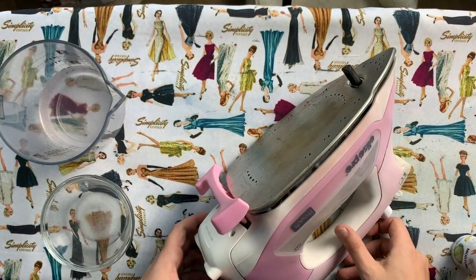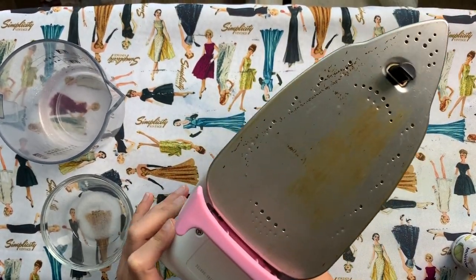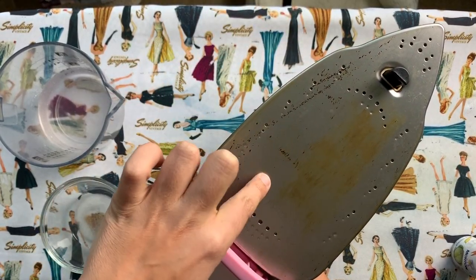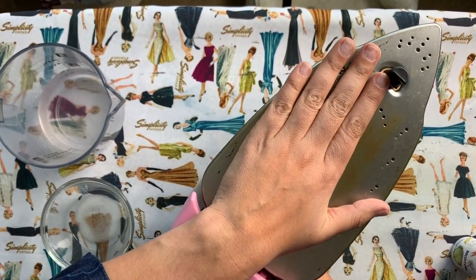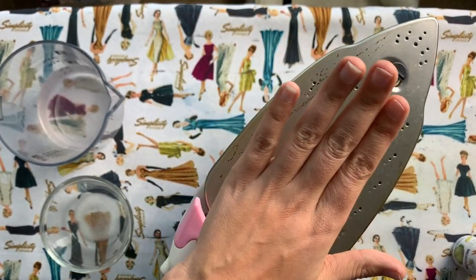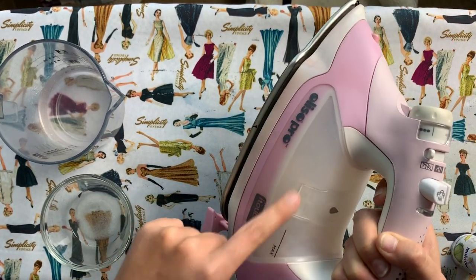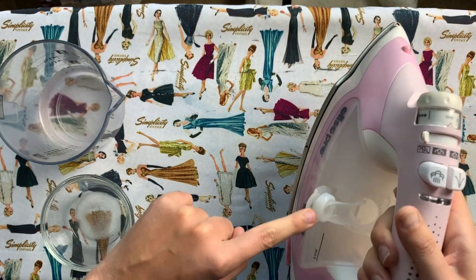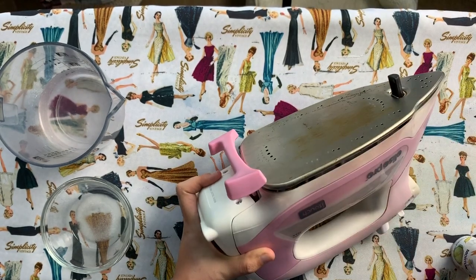First things first, we are going to clean the bottom of the sole plate. You can see I've got a lot of grimy nasty stuff on here. The iron is completely turned off and completely cooled — I wouldn't be able to put my hand on it like this otherwise. Make sure it's unplugged, turned off, and that you have emptied out whatever water was in your water reservoir, which is as simple as opening it up and dumping it out.